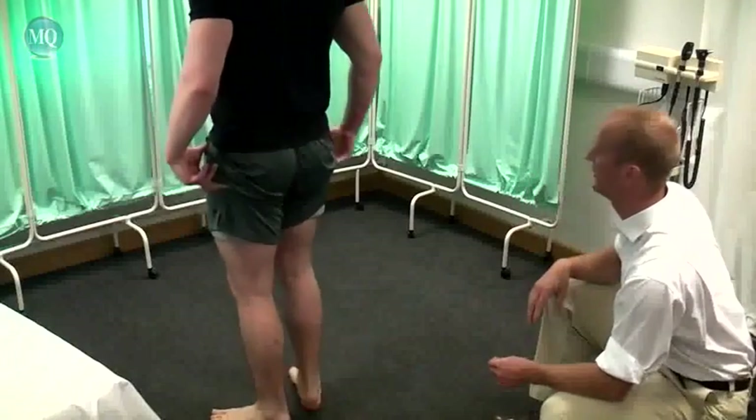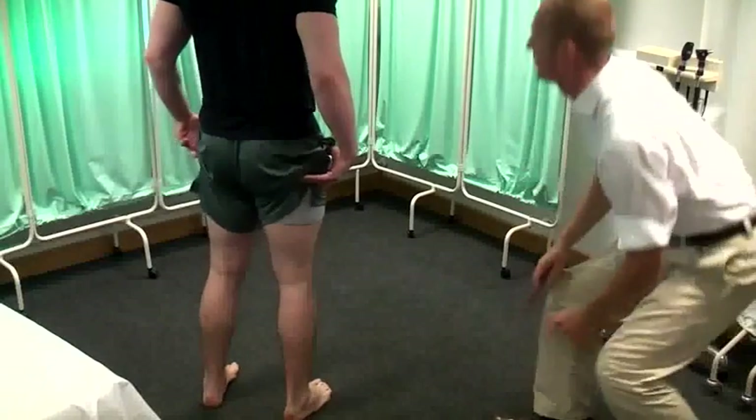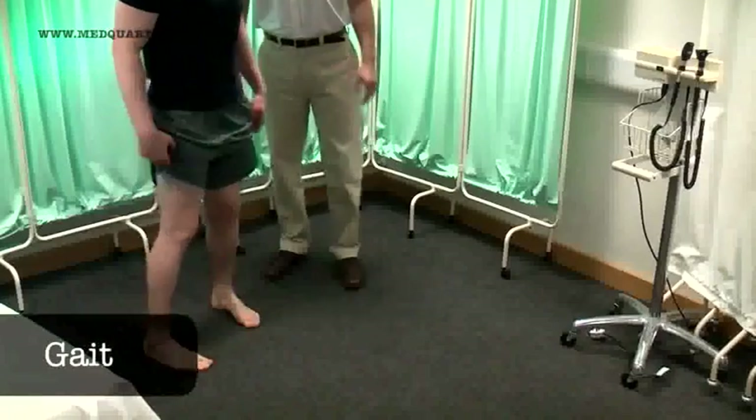And if you can turn to your right again. What I'd like you to do now is to go for a walk if that's alright, so if you can walk to the wall and back.